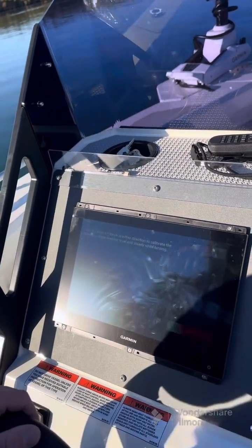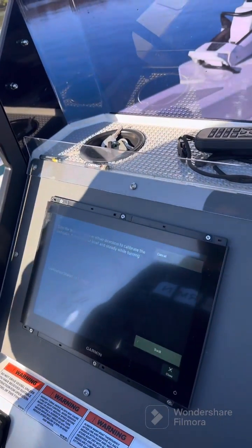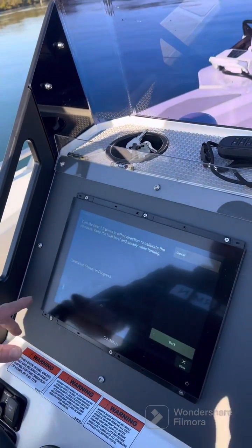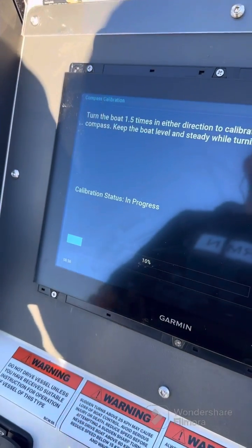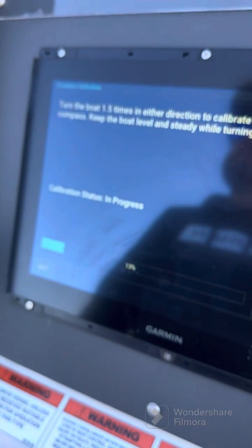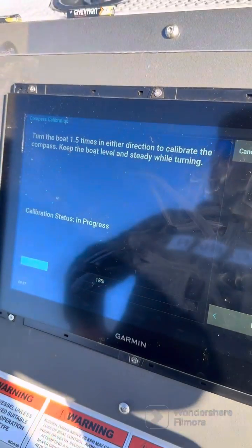We're going to load in gear and start these turns. Moderate speed seems to work well with the Garmin equipment. You've got a slide bar across the bottom showing the calibration status, and you want to maintain a consistent heading while doing the turns.